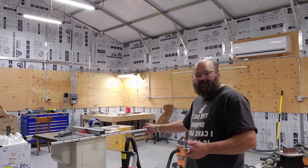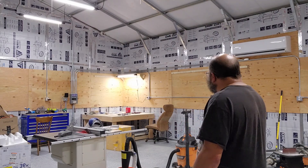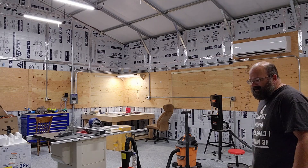I got this nice table saw — it's a Grizzly combination saw. I've got that one right over there. It's a 10-inch band saw; I found that at a surplus open box store.